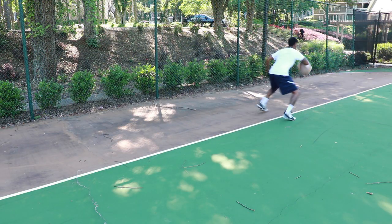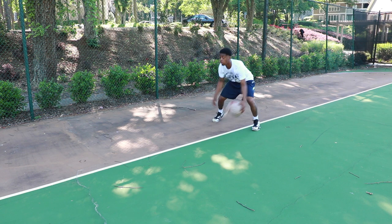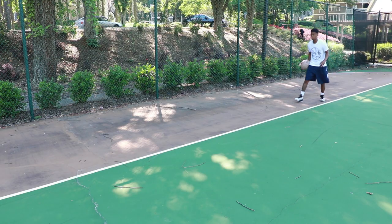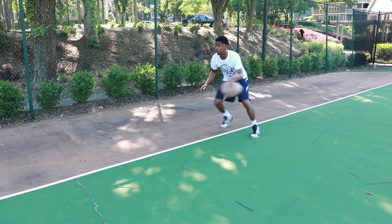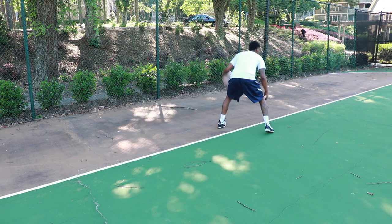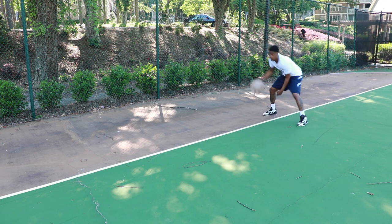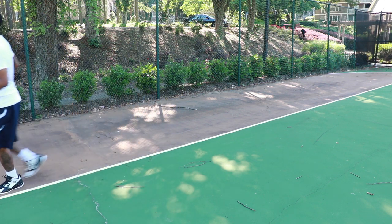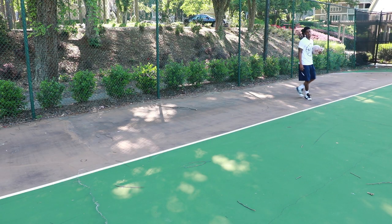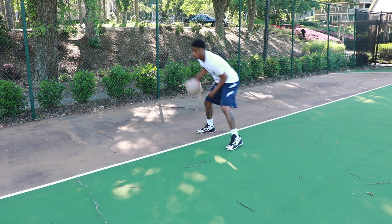From there you go In-N-Out crossover, staying low. You want to keep the dribble by your knee or below your knee. See how low I'm dribbling — going as hard as I can. In-N-Out cross, chop your feet. From there we go in between the legs — Iverson crosses. Basically like the skips almost. Pushing out in front, stepping one-two, then crossing it hard in front of you. Pushing out in front, stepping one-two, cross it right in front of you.